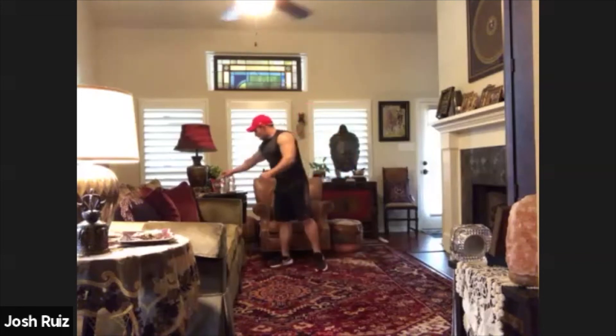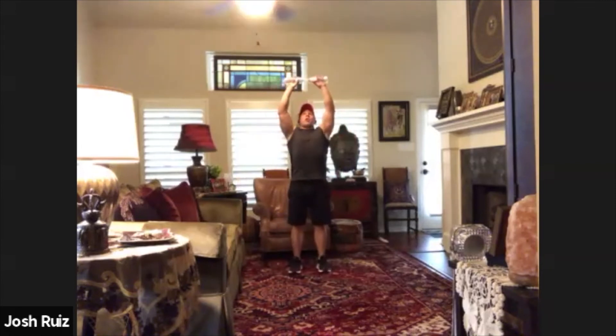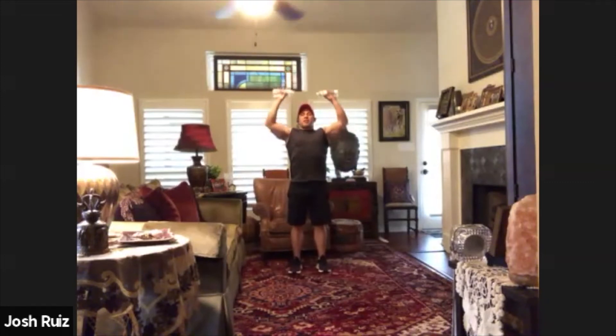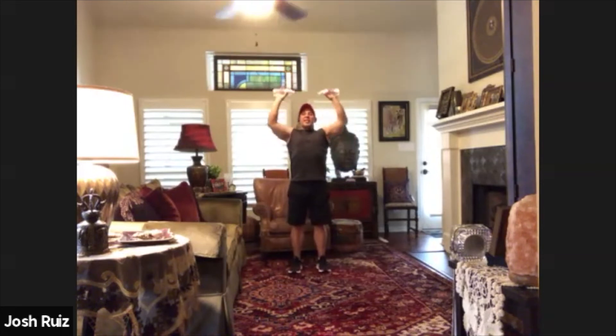Good job. Let's go for the second round — twenty overhead presses. One, two, three, four, five, six, seven, eight, nine, ten, eleven, twelve, thirteen, fourteen, fifteen, sixteen, seventeen, eighteen, nineteen and twenty. Beautiful.